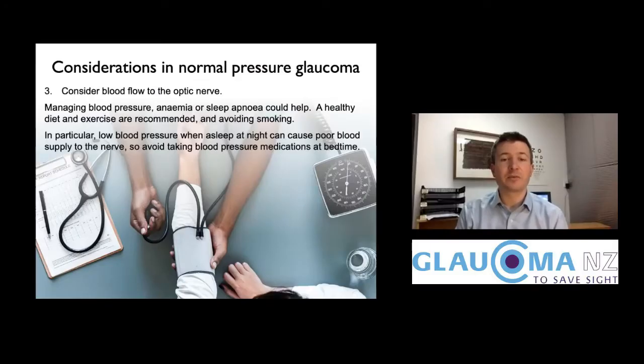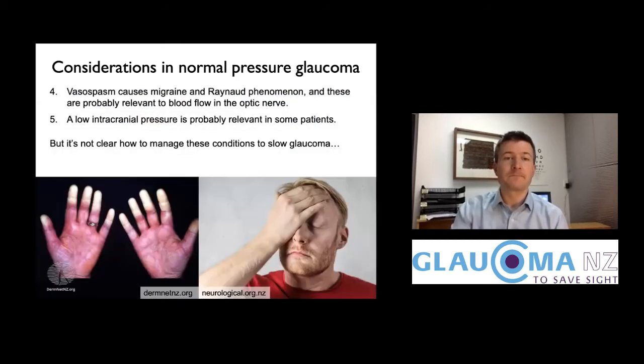One thing we can do to manage nocturnal blood pressure dipping is to make sure people are not taking their blood pressure medications just before they go to bed. We also know that normal pressure glaucoma is associated with migraine and Raynaud's phenomenon — a vasospasm condition where the fingers go white and painful — and these are probably relevant contributing factors.